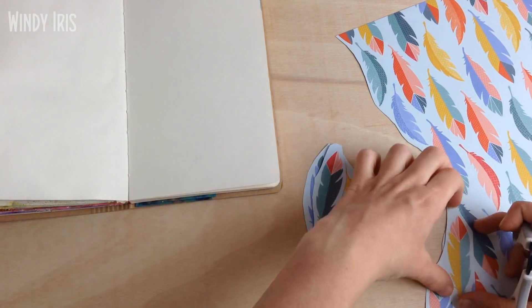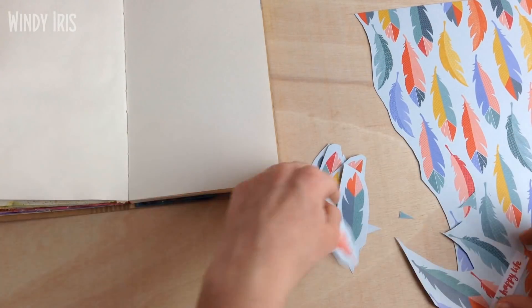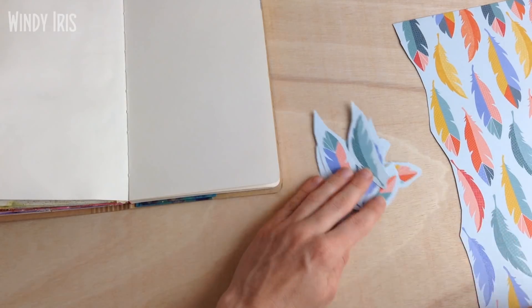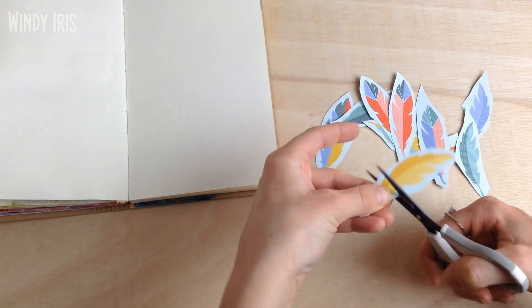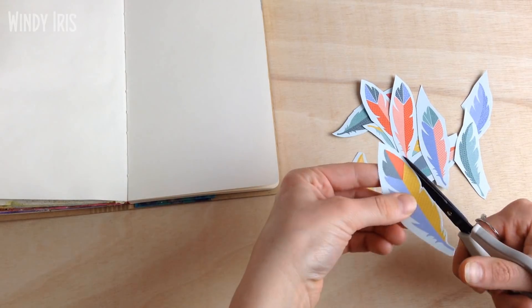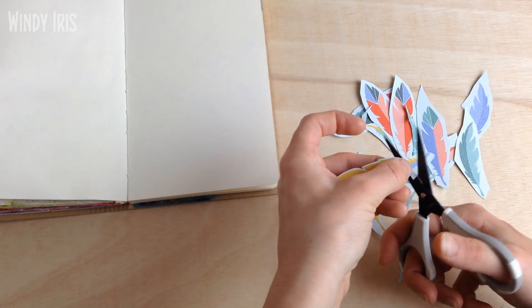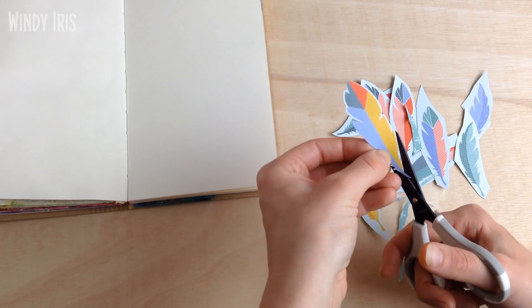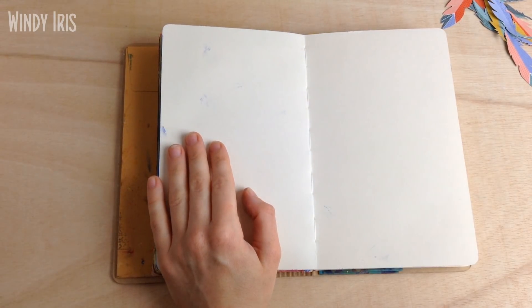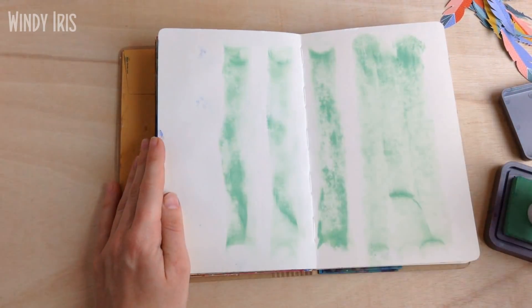I'm starting out by fussy cutting a load of feathers from this lovely page of pattern paper, which I believe is from one of the Amy Tangerine collections. I've had it in my stash for a long time — I think I bought it a couple of years ago and I've just been waiting for the perfect moment to use it. I love the colors and the feathers on this piece, and since feathers was one of the prompts for this month, it was a perfect fit.